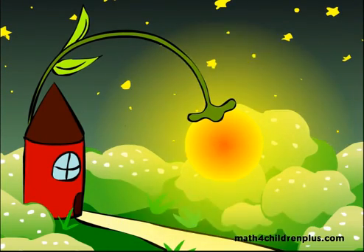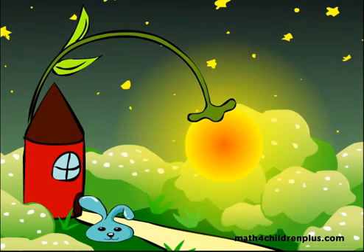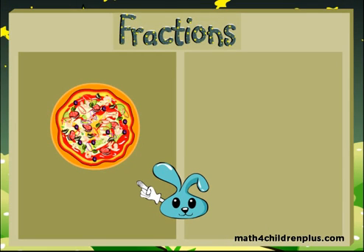Hello! It's time to learn fractions! Fractions always start with one whole. For example, one whole pizza.